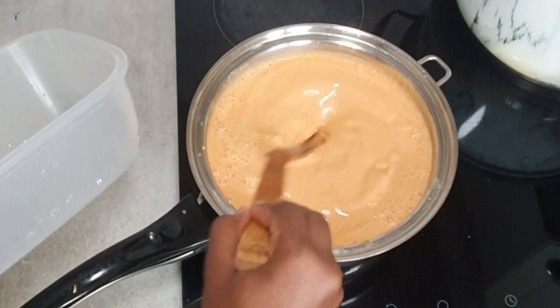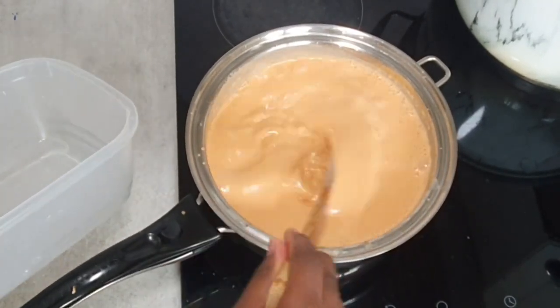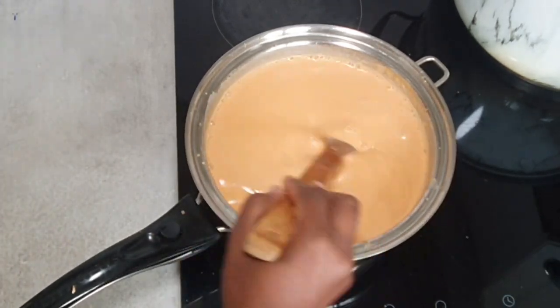This is a very important stage — this is where you're going to keep mixing to avoid any lumps in the paste that we're making.